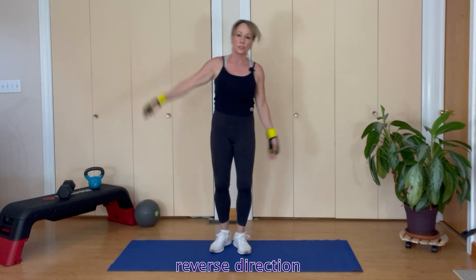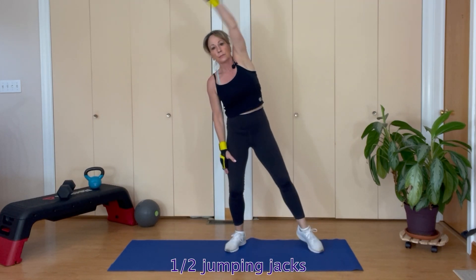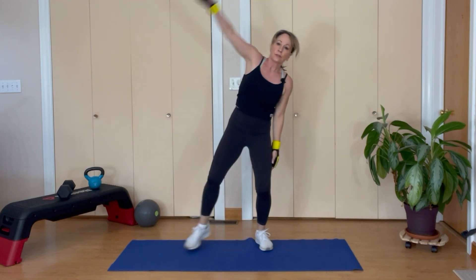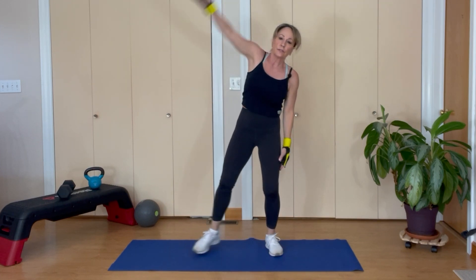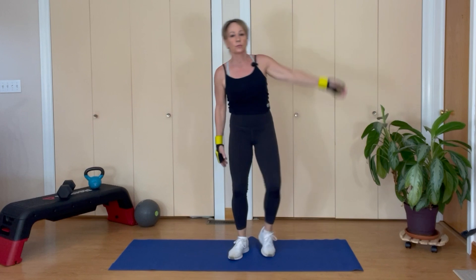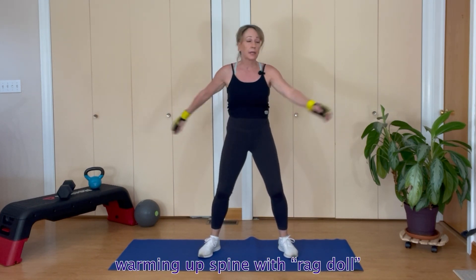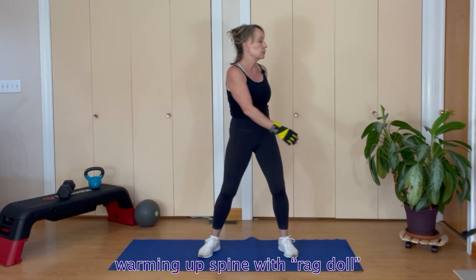Let's go into some half jumping jacks — eight each way. Then let's go into a little bit of bend at our knees. Let's warm up our spine and do something called a rag doll, kind of flopping back and forth to warm up that spine.